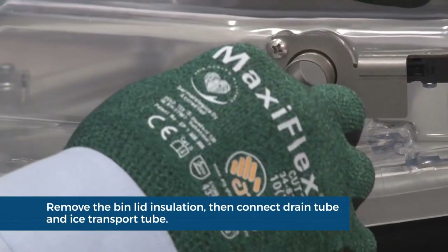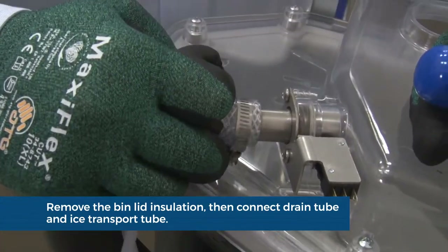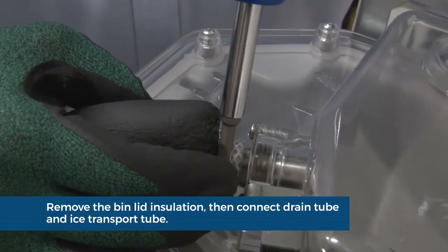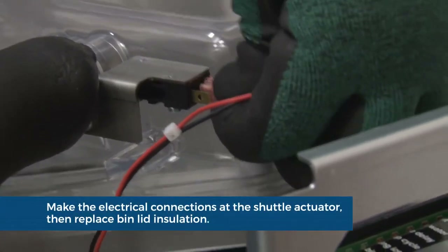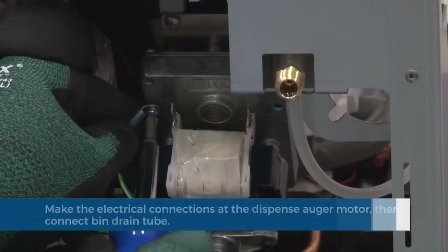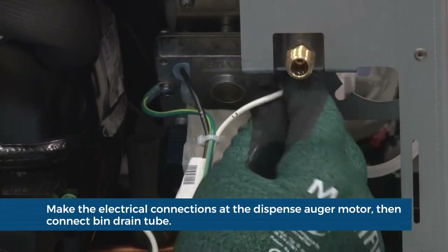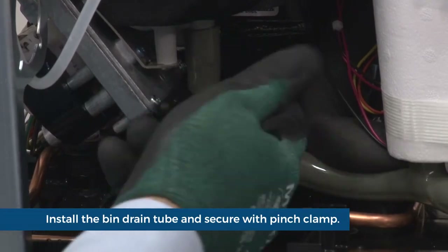Remove the bin lid insulation. Install the vent tube. Carefully push the ice transport tube onto the coupling and tighten the band clamp. Make the electrical connections at the shuttle actuator. Replace the bin lid insulation. Make the electrical connections at the dispense auger motor. Ensure the ground wire is firmly attached. Install the bin drain tube and secure with the pinch clamp.